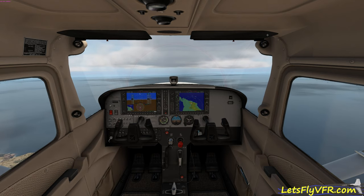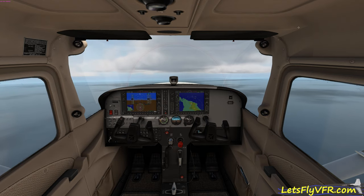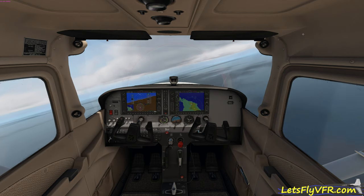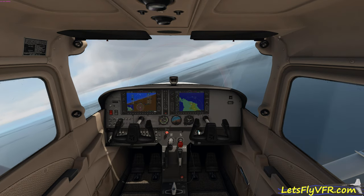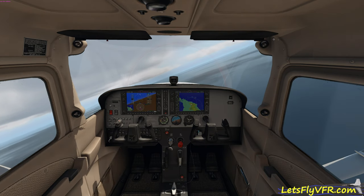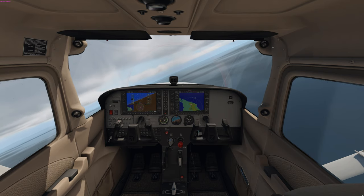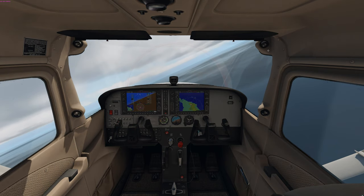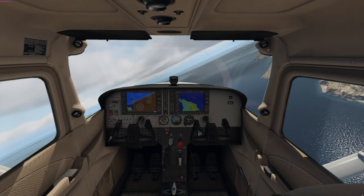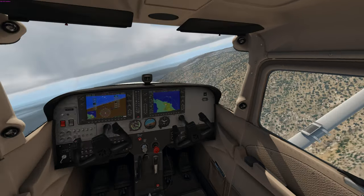It moves the yoke for you — pull it back and the yoke pulls back and you climb; push it forward and you go down; right and left as you would expect. If you push the left mouse button down you can control the rudders, so while you're on the ground you can taxi around. Use F1 and F2 for your power to start, and you can see it's not as jittery — it's a lot smoother to fly this way, and I really highly recommend it.